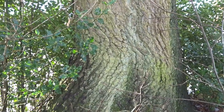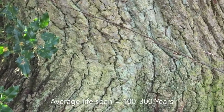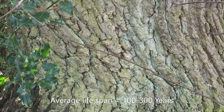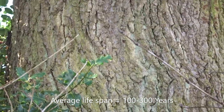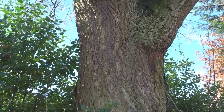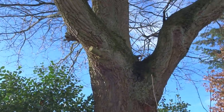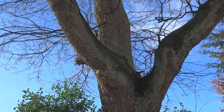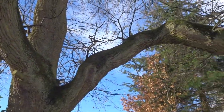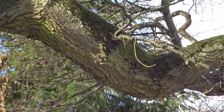These English oak trees grow really slowly and form a really hard wood. You can see the strong textured bark, and they grow really big limbs. This one has probably been cropped quite a few times — pollarded when it was young — and you can see these really dense, heavy limbs on it.